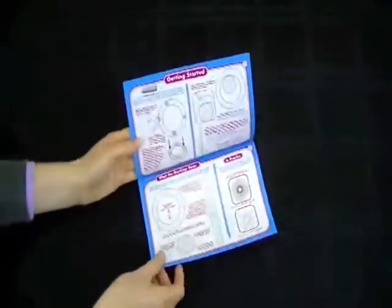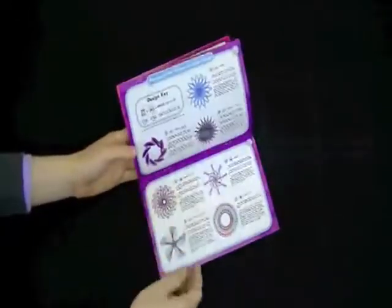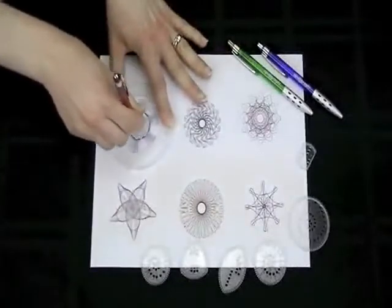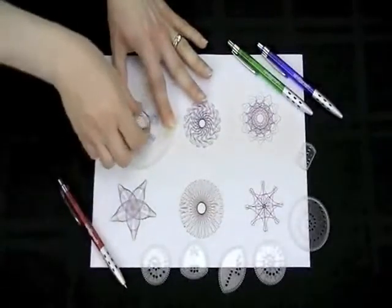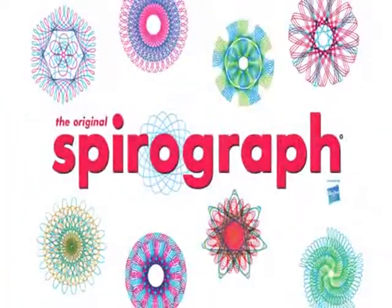A full-color design guide explains the fundamentals of drawing with Spirograph, as well as step-by-step instructions for creating your own amazing designs. The original Spirograph — it's back and ready to play.